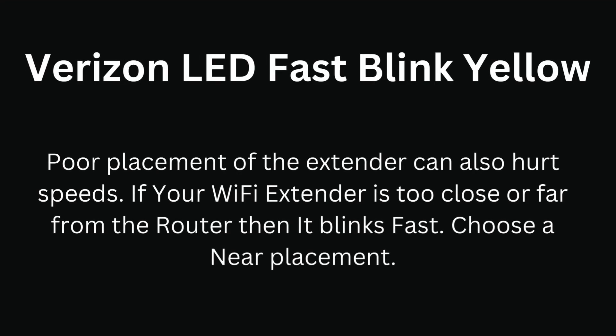Verizon LED fast blink yellow. Poor placement of the extender can also hurt speeds. If your Wi-Fi extender is too close or too far from the router, it blinks fast. Choose a placement closer to the middle.